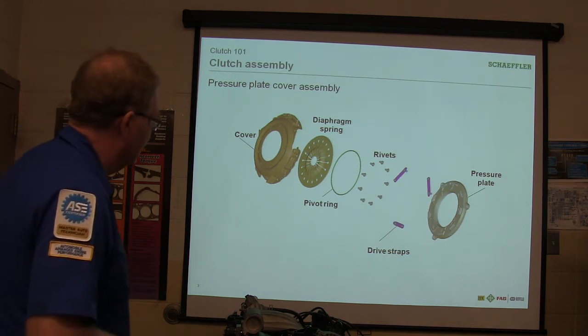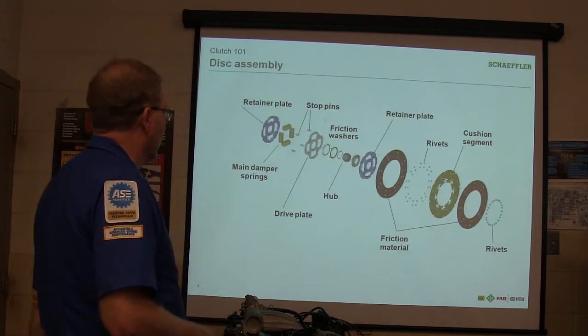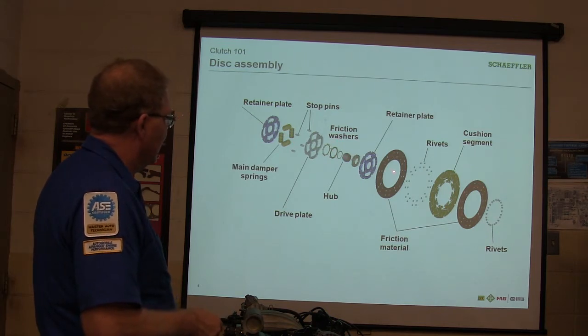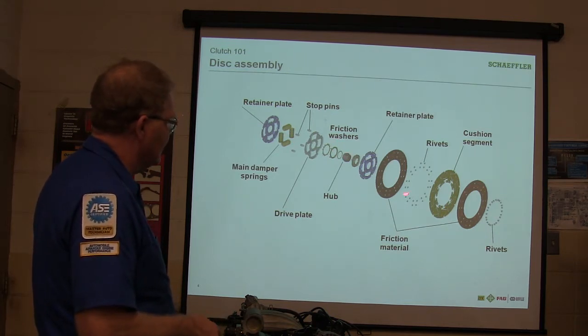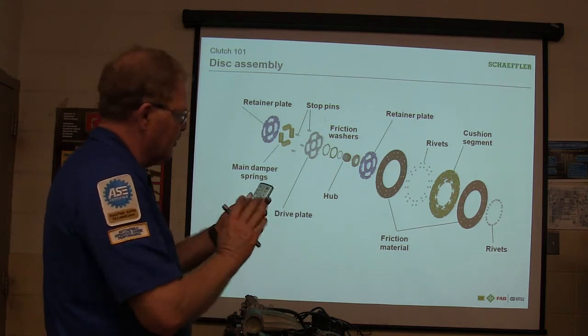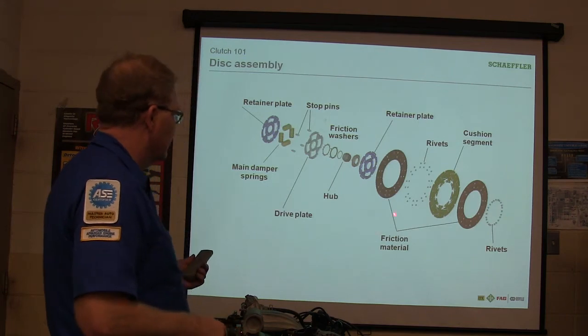You've seen the clutches I bring out here and lay on the table. You've got a retainer plate, springs, stop pins, friction washers, and another retainer plate. There's your landing, rivets, and the cushion segment kind of lets it swoosh a little bit so it doesn't bite so hard. Rivets and friction material.